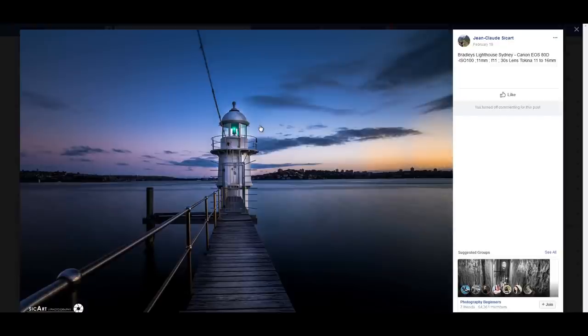Jean-Claude Cicard — Brealey Lighthouse, Sydney, Canon 80D. The overall feeling of this image is great. The only thing that looks strange is that the bridge is missing a railing on one side, which creates a disequilibrium. I think I would have tried creating a much more diagonal line with the bridge by positioning myself a little to the right and shooting in that direction. Other than that, I really liked it and I like the bit of light introduced in post-processing.